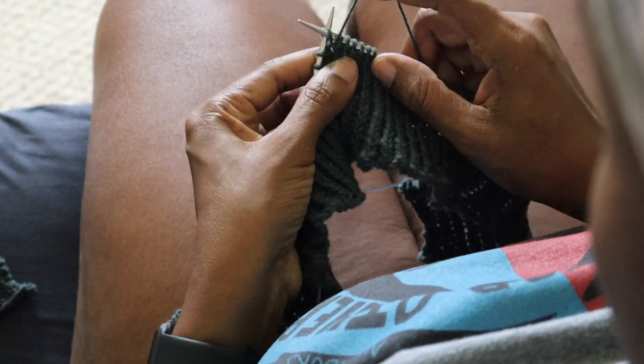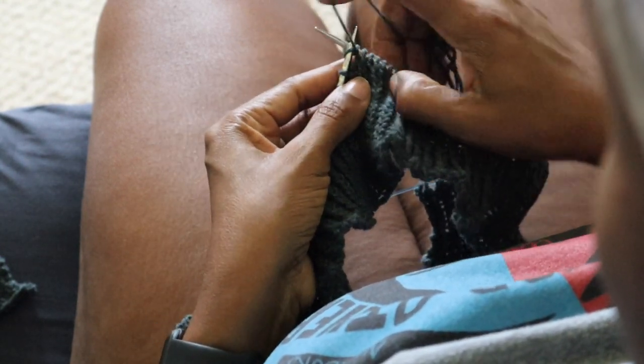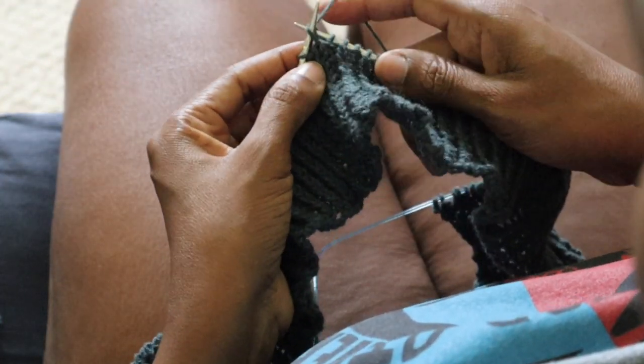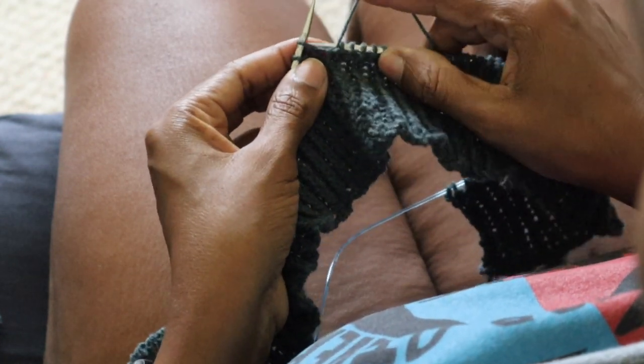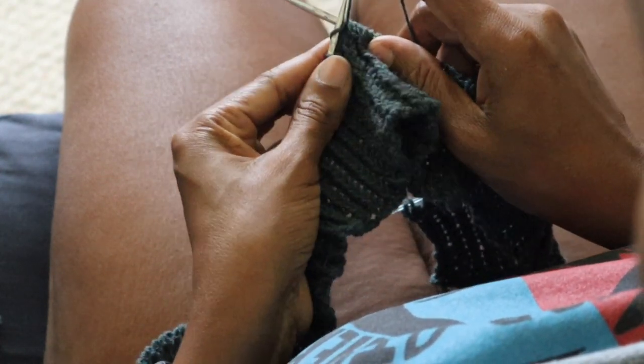In the video, I'm working on a twisted rib for the bottom hem of the sweater. One of the things that's been really helpful to me in knitting this way is to take the time to pay attention to how I'm forming the stitches.